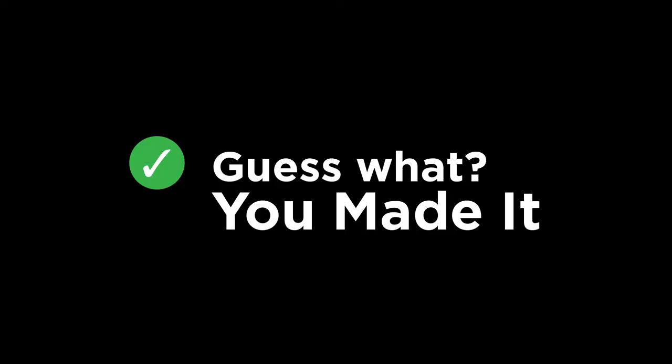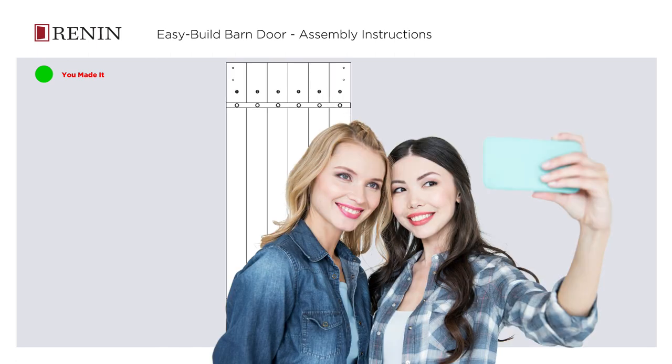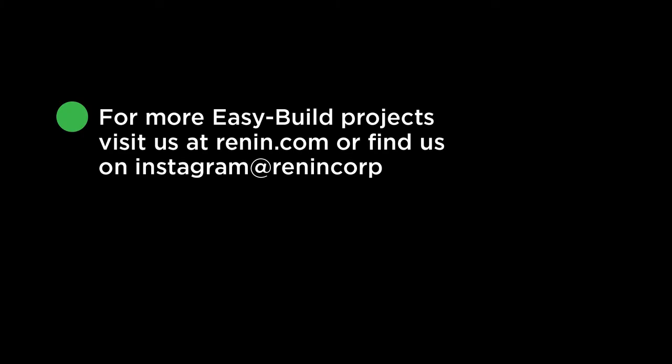You made it! Now it's time to take a selfie with your Renin barn door to share with your family and friends. Don't forget to tag Renin using the hashtag #ReninEasyBuild. For more easy build projects, visit us at Renin.com or find us on Instagram at ReninCorp.